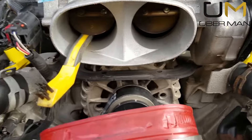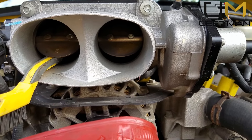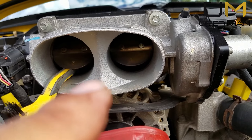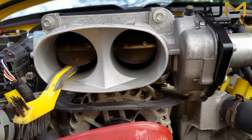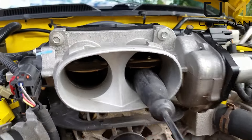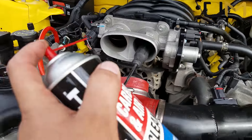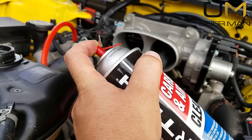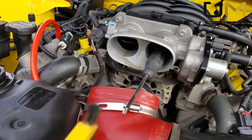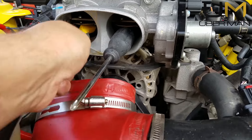What you'll do is open it and stick something long that can't get jammed up in there to hold the throttle open. You'll clean one side, and when you're done you'll swap the part over to the other side to hold it open. I'm using this screwdriver, which has the throttle plates open fully. Get your carb cleaner and spray liberally.